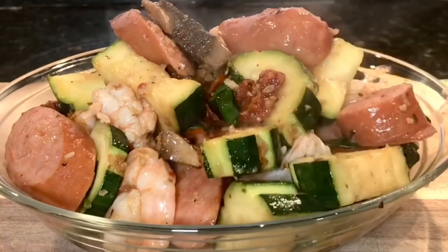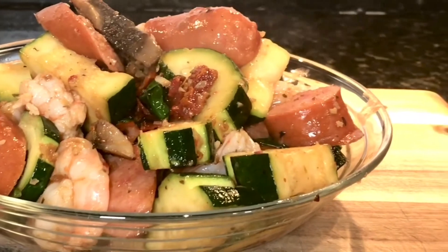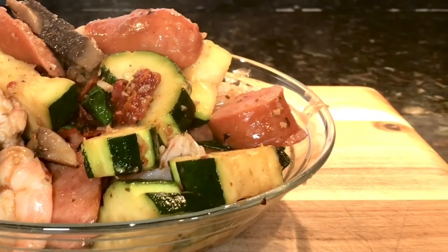For me, I prefer eating light and easy-to-make dishes just like this one. This is shrimp and sausage sauté with summer vegetables. Enjoy everybody!